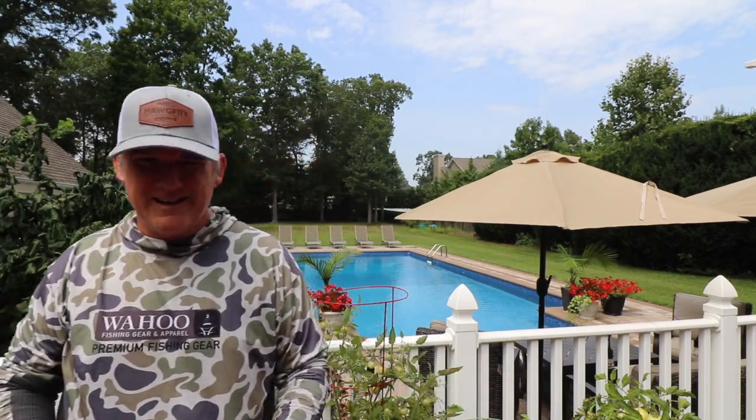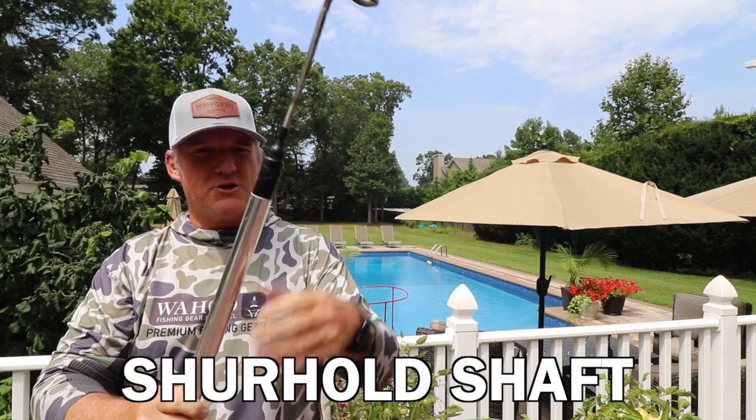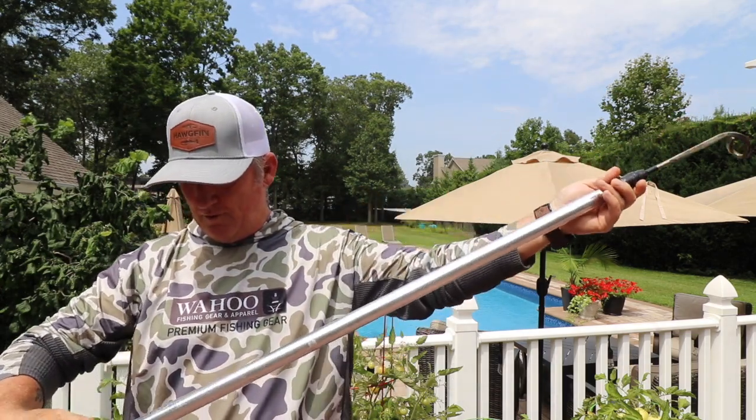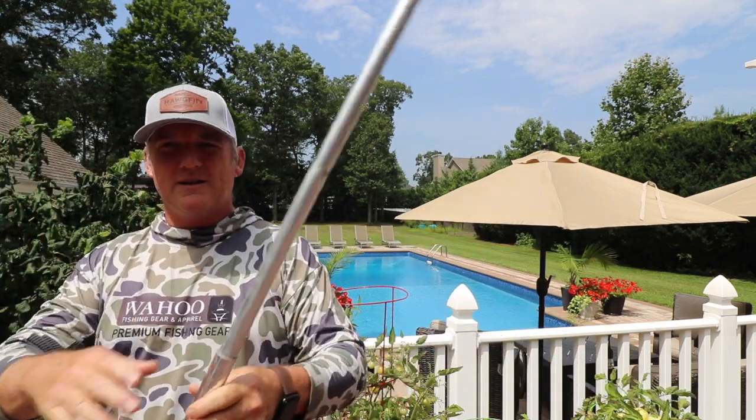It's a Shorehold deck brush. What's cool about it is you can knock it down to a very small dimension, or you can kick it all the way up. Especially if you're dealing with big toothy critters like sharks, you can really make it longer.